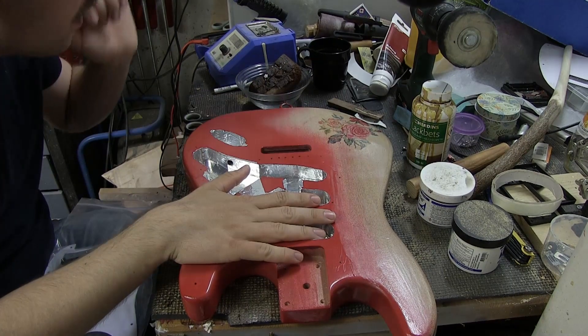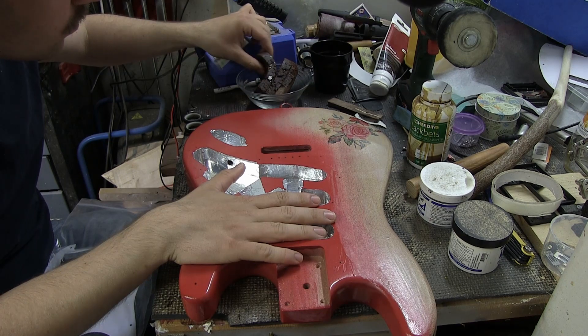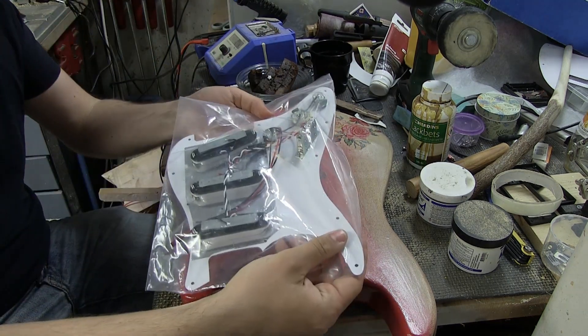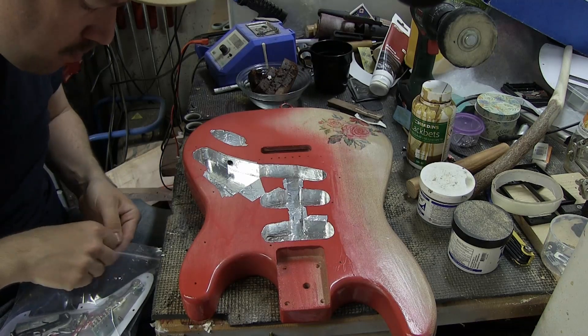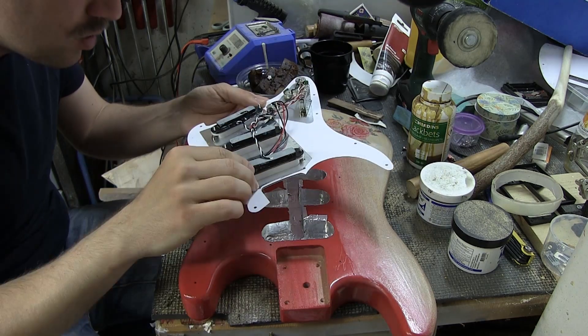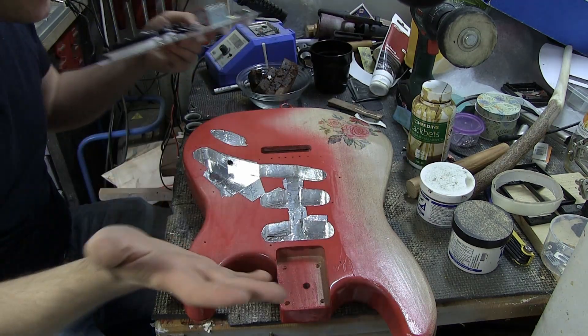Here's the guitar body and I have my coffee and cookies, so I am ready to start building the guitar now. Here's the pickguard. I like to start with the pickguard because the body and all the parts on it are very easy to control when it's just this tiny little piece.